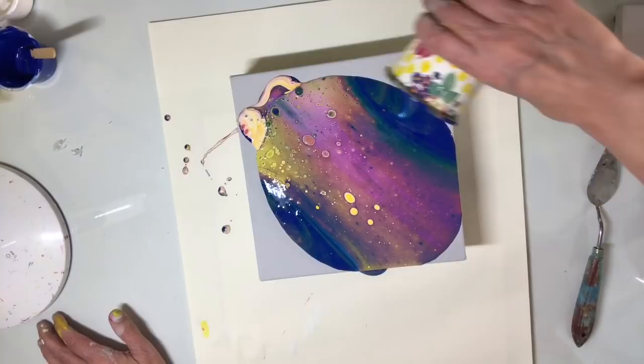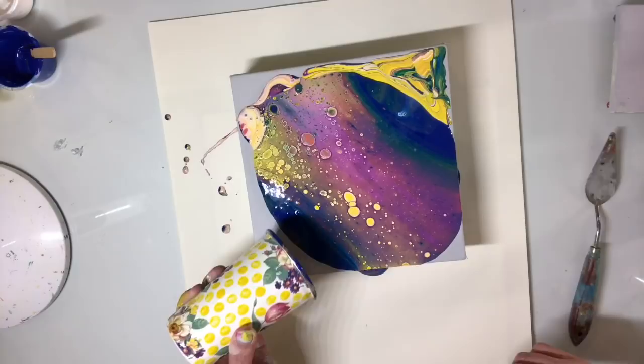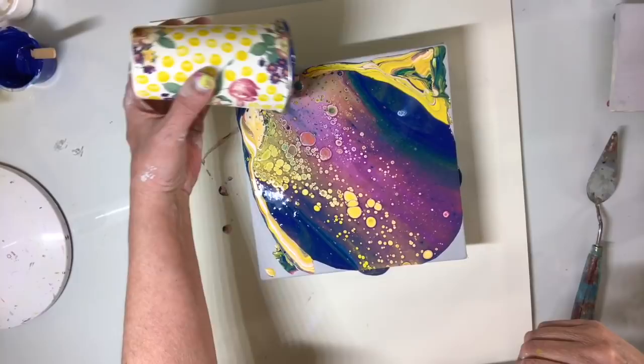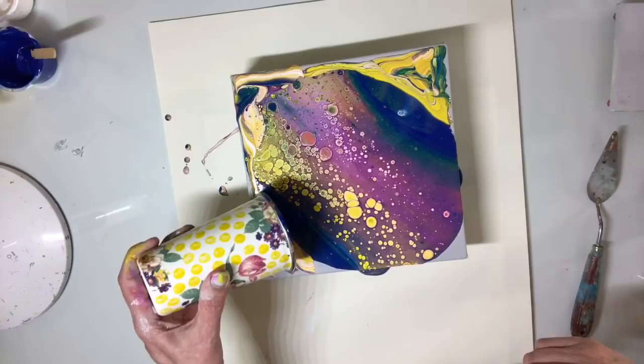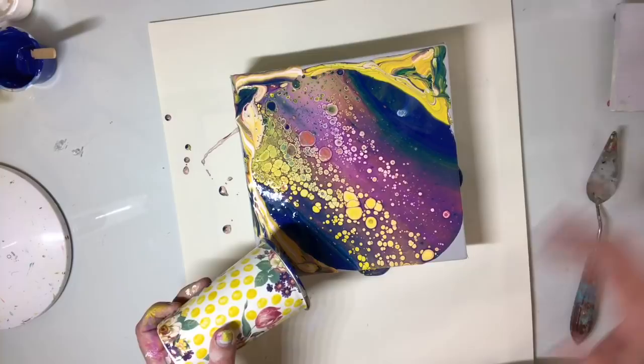As usual I like to go around the edges so I don't have to tilt as much — put some paint on my edges. These edges will be tilted off, but it makes the paint slide more when I do tilt the middle.